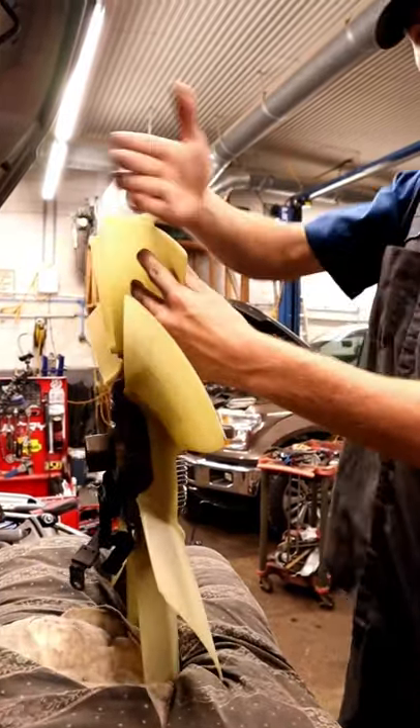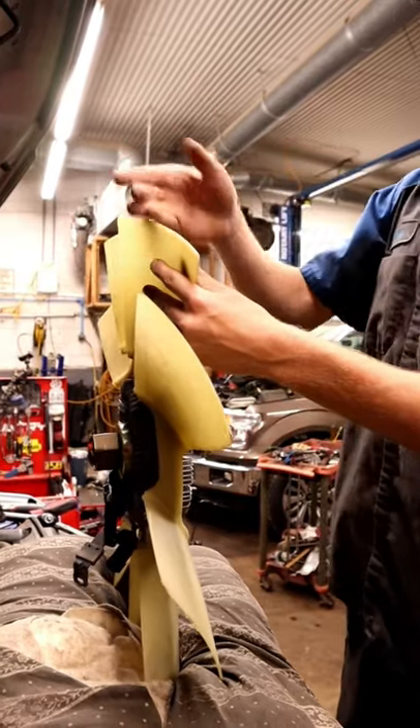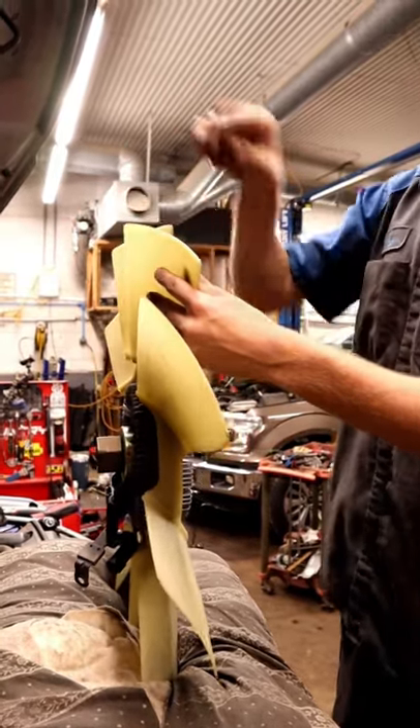If the blade was on your right side — if the blade was orientated this way — it would be the opposite: righty loosey, lefty tighty.